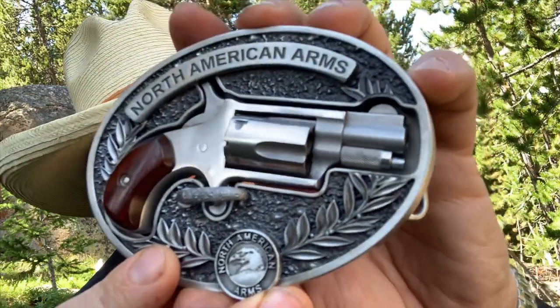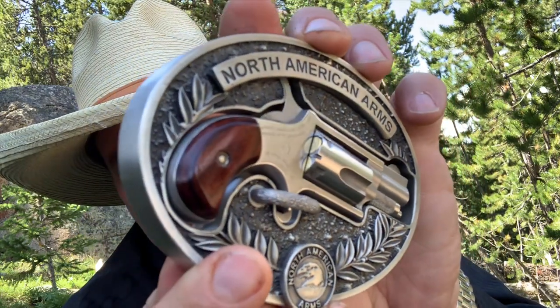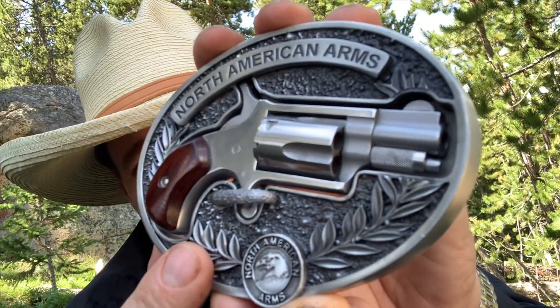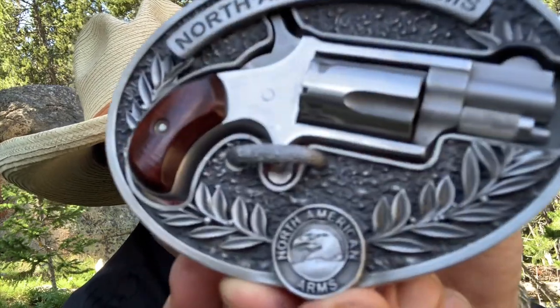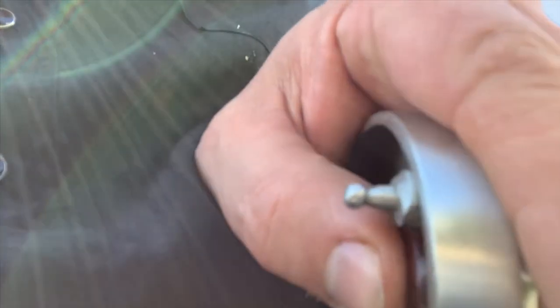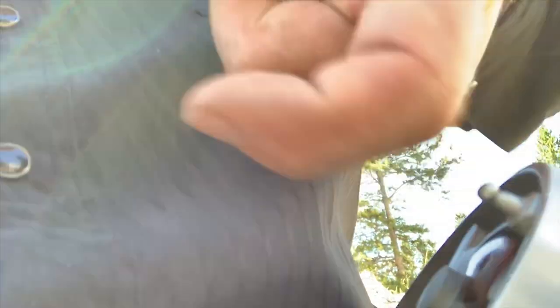Otherwise, love the gun — absolutely love the gun. All my friends love the gun; I don't know how many of these I've sold for you. I always wanted one of these belt buckles, but I'm going to do an honest review and this is not a good wearing item. I would take this here and make it a hook like this — they tend to stay better. These ones always pop off and there's nothing worse than not knowing if your belt buckle is going to pop off. That has got to change — that's got to be a hook. That's what a good belt buckle will do.